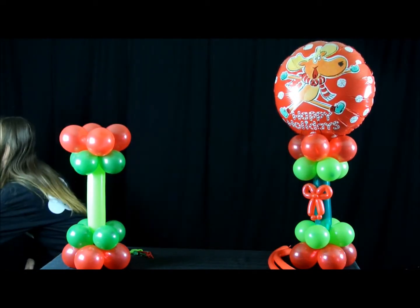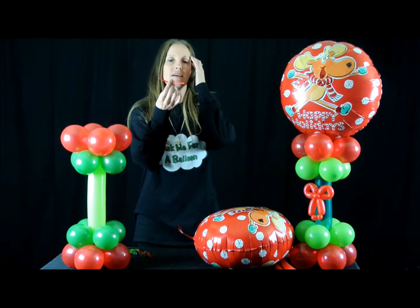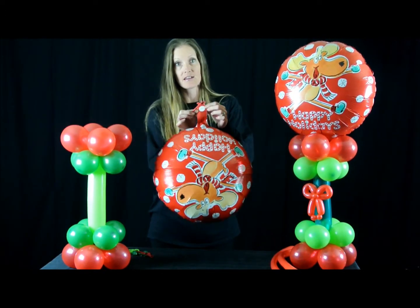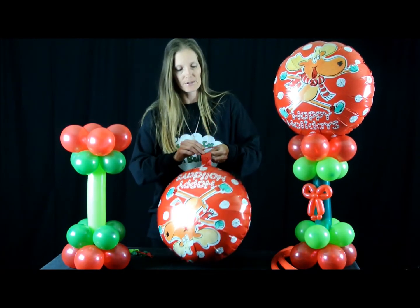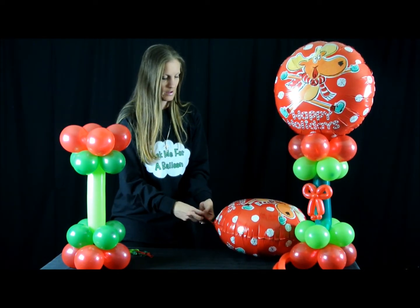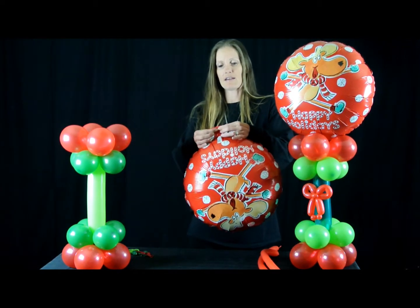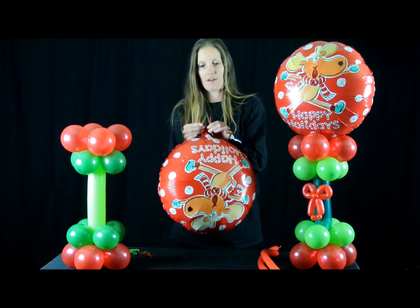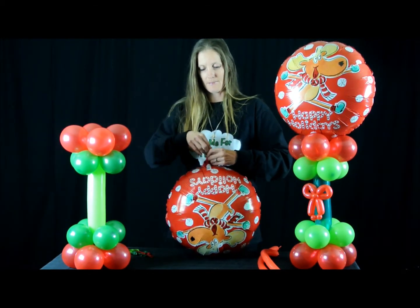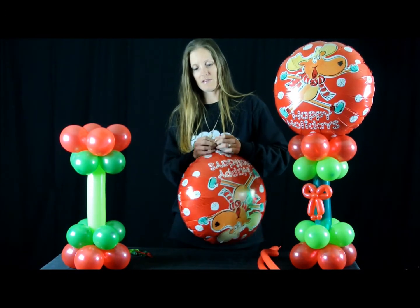Now I've got a foil balloon just like this one, and I'm going to take a scrap 160 and put it right up there where you see the circle for where you inflate the balloon, and just place it there. I'm going to roll it. Now it's going to end up looking like this, where you have two little strings hanging here. And tie it up.